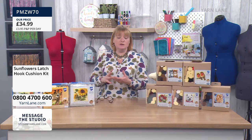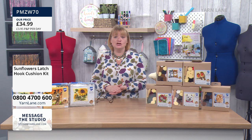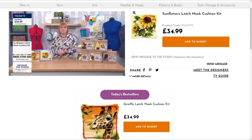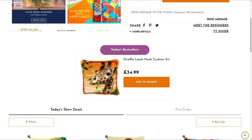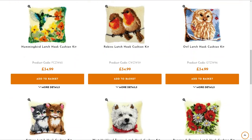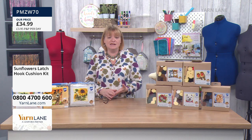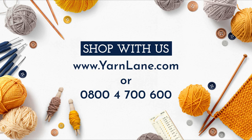If you want to buy on Yarn Lane and you haven't bought with us before, you need to go to www.yarnlane.com. Click on 'watch live' and then scroll down — you'll see all the products listed. Click 'add to basket' and check out. If you'd rather speak to a real person, call 0800 4700 600. If you have an account with Sewing Street, it's the same account as Yarn Lane. Postage is only £3.95 for the day — you can check out as many times as you like.